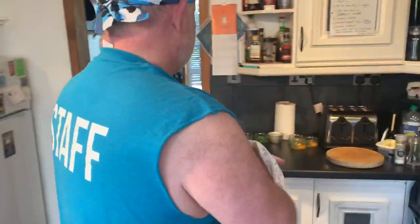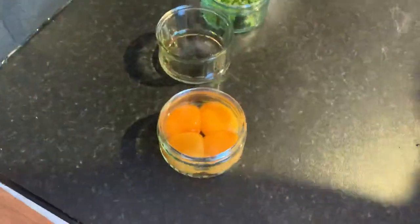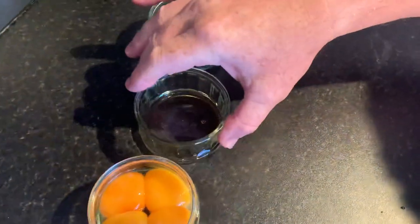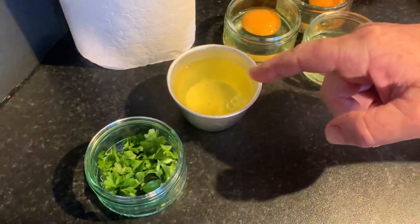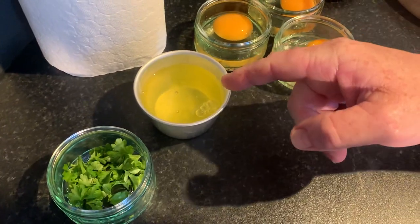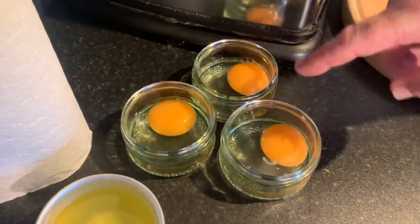Let's have a look at some ingredients. So what we've got here is four egg yolks, a little bit of white wine vinegar, some parsley to finish off with, the egg whites that we're going to do something with — probably some meringues, maybe tomorrow — and three eggs separated here.